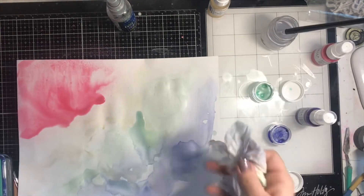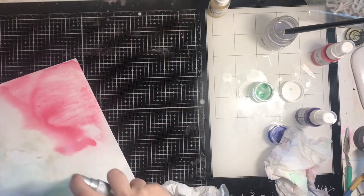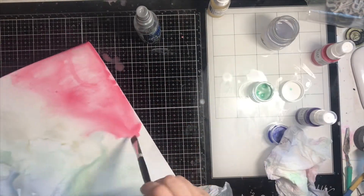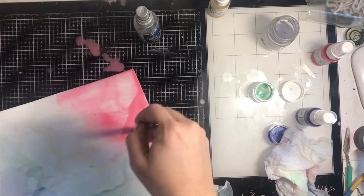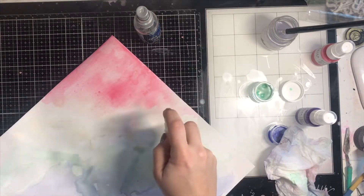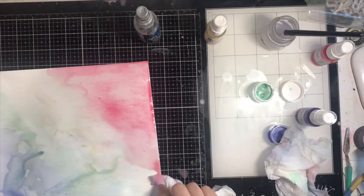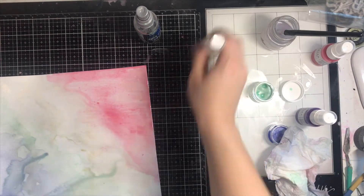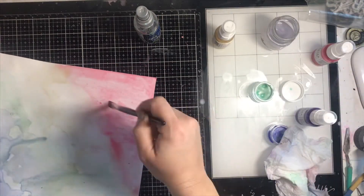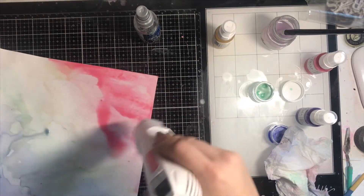It looks so bold and bright but I promise it dries lighter than it appears on camera. It was really hard to photograph — I agonized over that for way more time than I should have, but I think I ended up with some okay shots. Now I'm adding in some Goldilocks Shimmers on top and it mixes with the pink, giving a little tinge of orange. I wanted all the colors to combine but also still have their own separate colors.